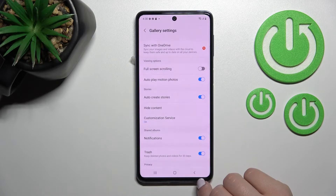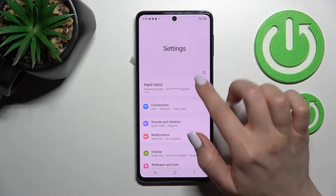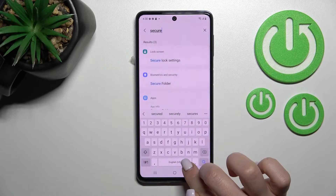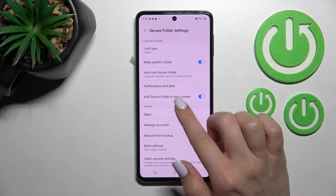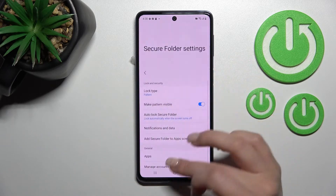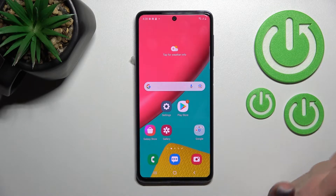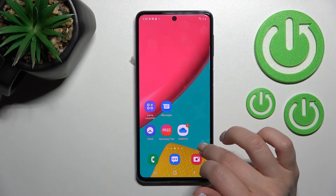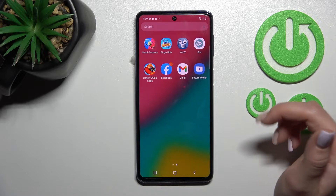Now just go into the settings and search for secure folder. It's here in biometrics and security. We can see the apps or just small settings. We can here customize and manage the secure settings if you want. So we can change here the pattern. But if you want to find your hidden photos from your gallery in secure folder, you should find this folder here in the apps menu or on your device home screen.